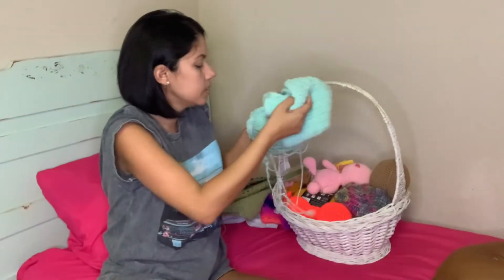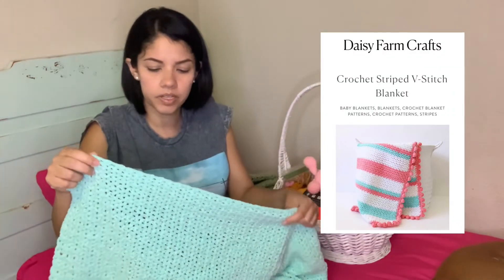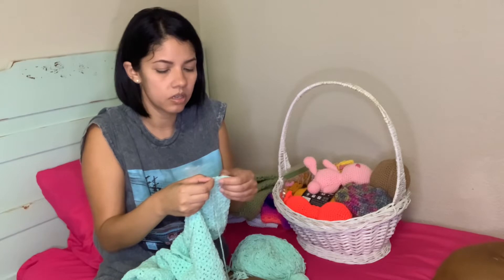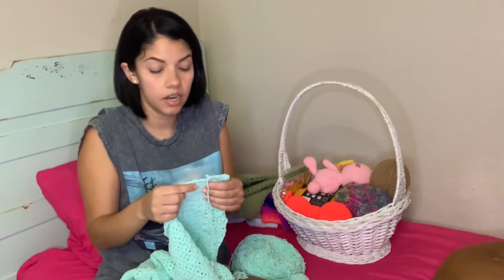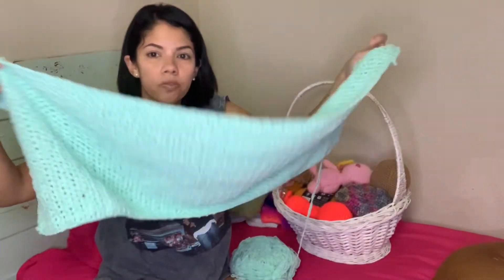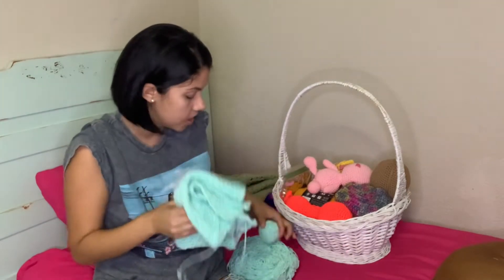This one is just a simple blanket — I can also link the pattern, it's free. It's just a stitch, I think single crochet, half double crochet, or double crochet, chain one, and repeat — basically V stitches throughout the whole blanket. This one was for my baby and I guess he won't have a blanket for a long time because I haven't had the chance to finish it.